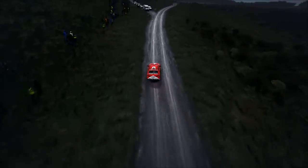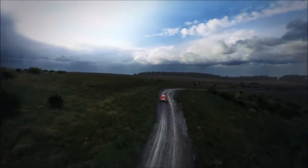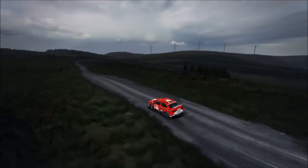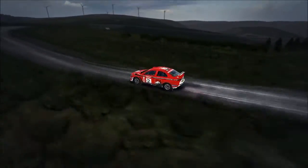Into 6, crest, right 2 long, ditch inside, crest right 6, left 6, right 6 over crest, 110 through dip, caution right 4 long, don't cut tight, left 3, over crest, immediate turn, care pin left.